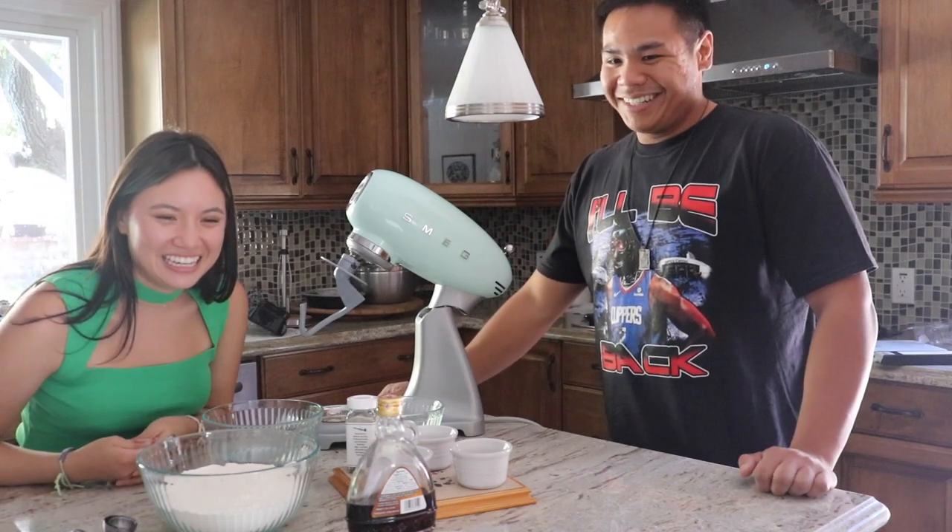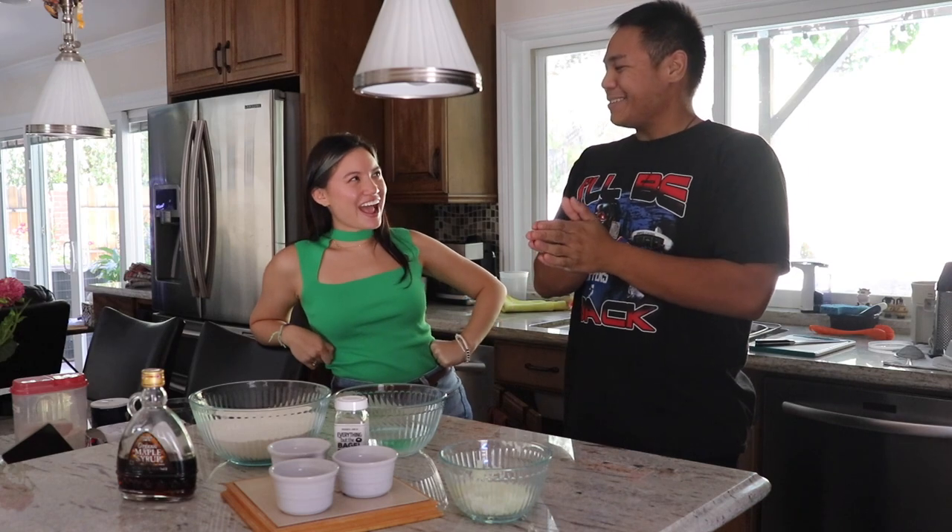COVID bread. Alright, we're back. First return guest. Welcome back, Stephanie. Hello. I'm back better than ever.